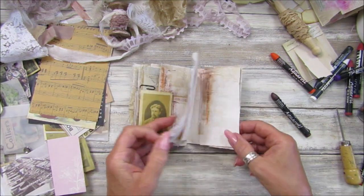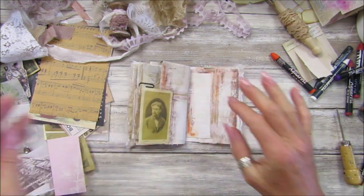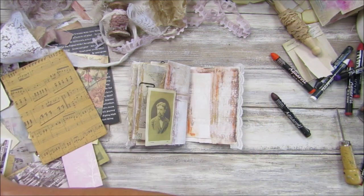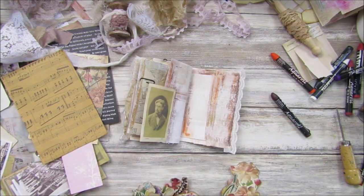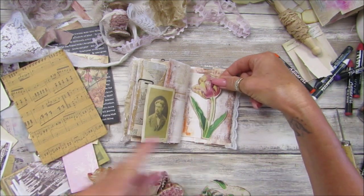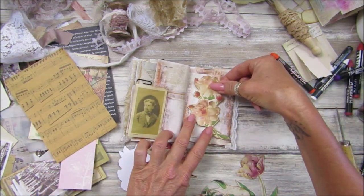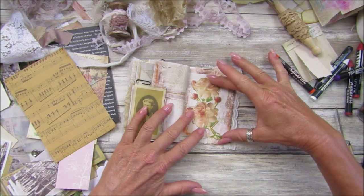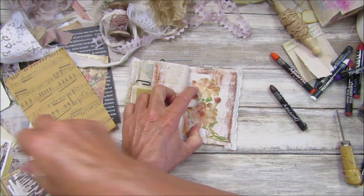We are nearly done with this. Let's just have something on here — what should we have? Let me see — I've got some lovely little flowers on here. We need something a little bit orangey — which way around do you go? I think I'm going to pop you on there. I could probably use it as a little tuck for something.